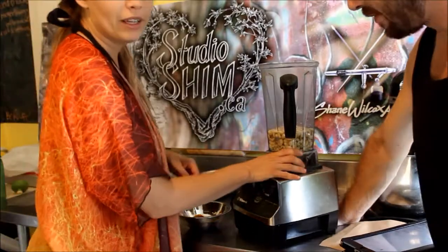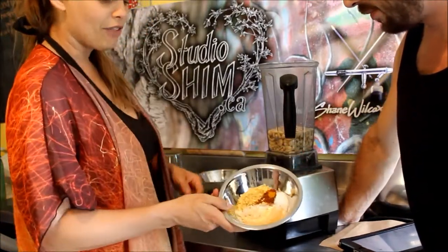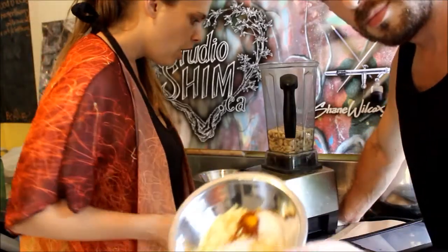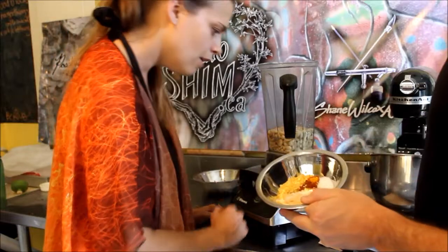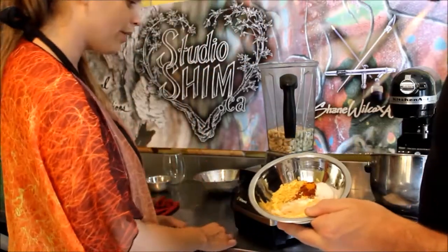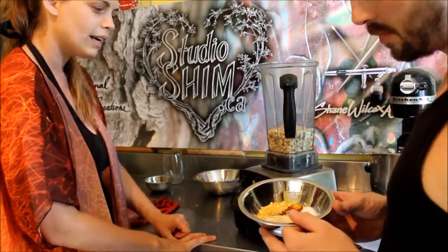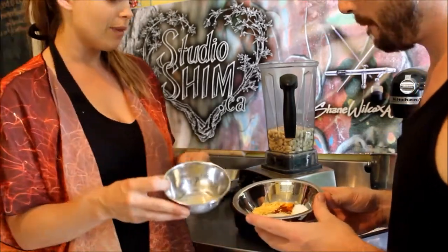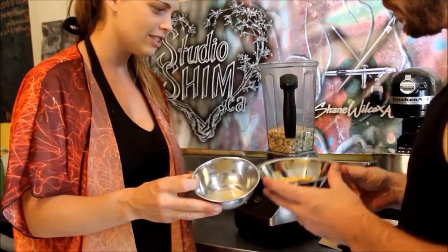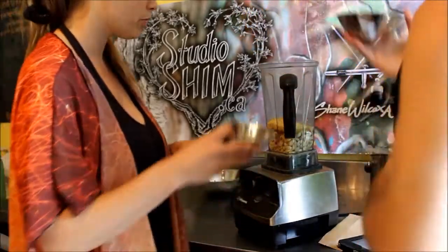We got one and a half cups of raw cashews, one cup of water, half a cup of nutritional yeast, one teaspoon of sea salt, half a teaspoon of chili powder, one teaspoon of garlic, a pinch of turmeric, a pinch of cayenne, half a teaspoon of mustard — we like the Dijon mustard so that's what we use — and three tablespoons of fresh lemon juice.